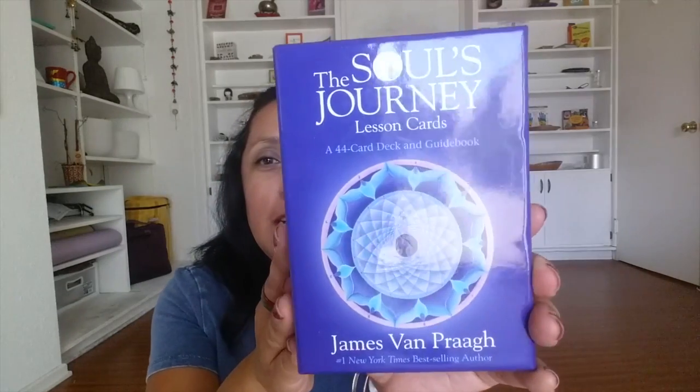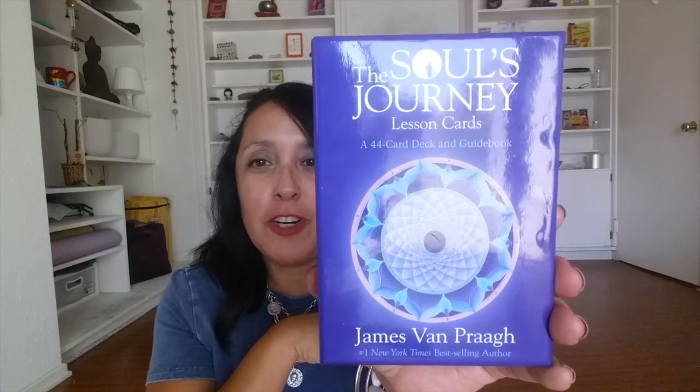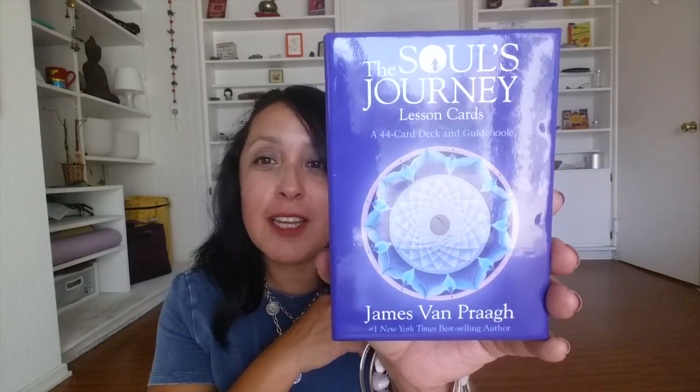And then to help guide us a little bit further with what we need to hear as part of our soul's journey, I have these cards — the Soul's Journey cards. So let's see what we need to hear this week.